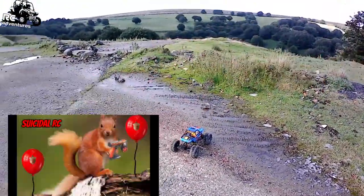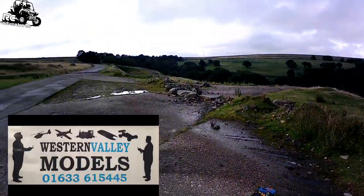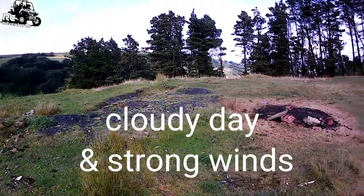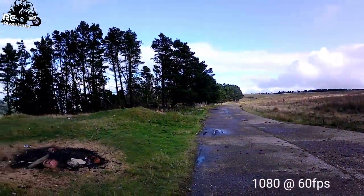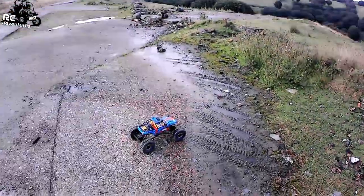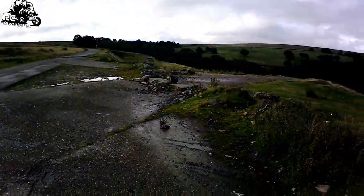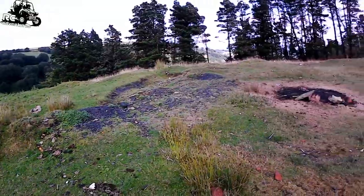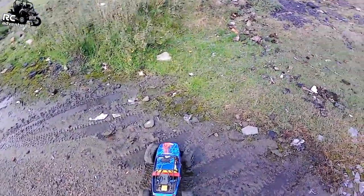Hi guys, welcome back to the channel. Ravine video today, but I'm using my new Campark action camera with the external mic plugged in, so we'll see how it goes. I'm in a different location today — I think the light is better. Anyway, let's just play and get on with it.